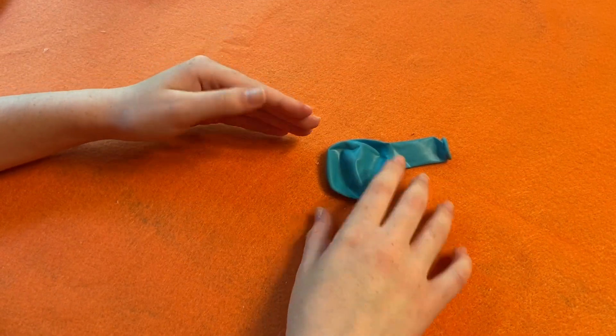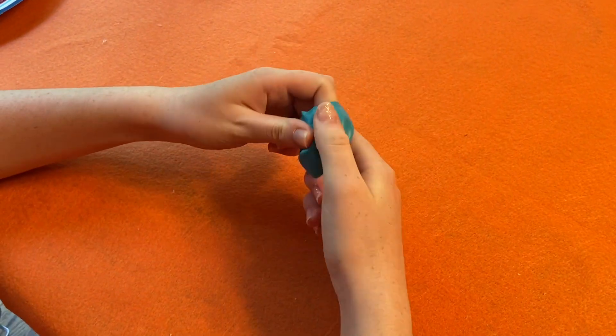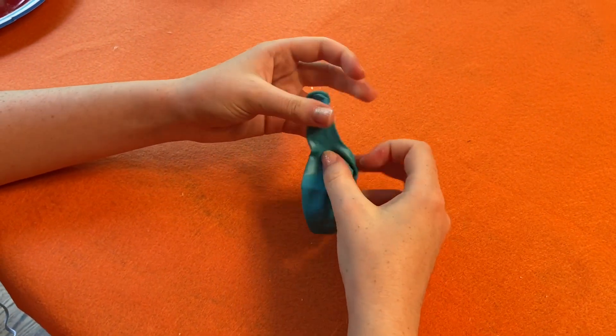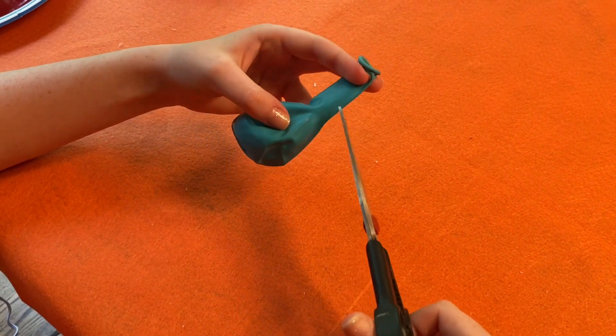The next step is to cut the third balloon. Before you do that, stretch out the balloon. Then cut off the entire top of the balloon.